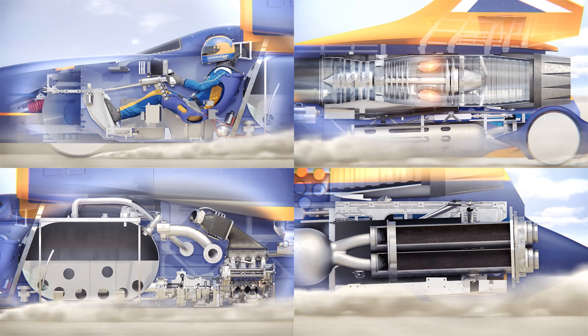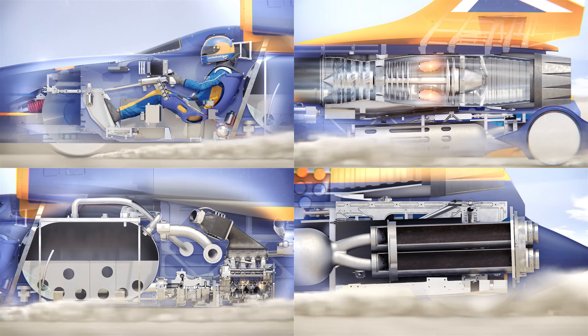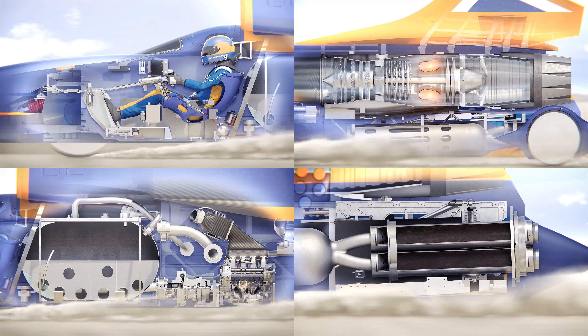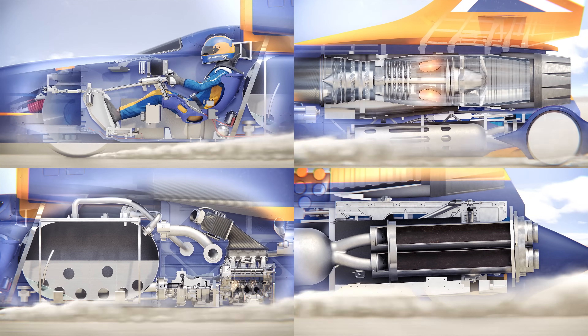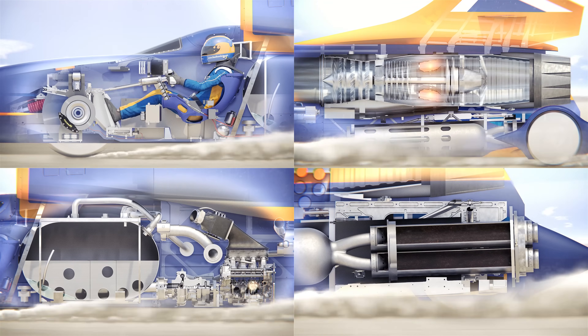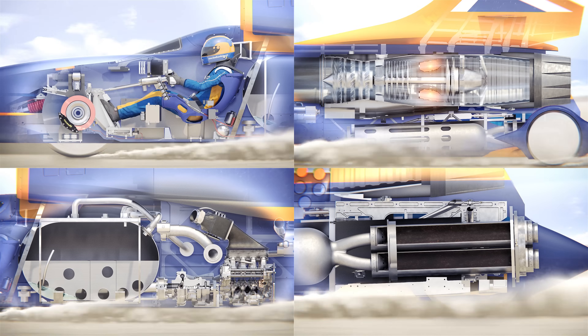At around 500 to 600 miles per hour the parachutes are deployed. At this point the remaining track is beginning to disappear. The driver must then wait until the speed is down to 200 miles per hour before using the disc brakes, as seen in the top left, to bring the Bloodhound to a final halt.